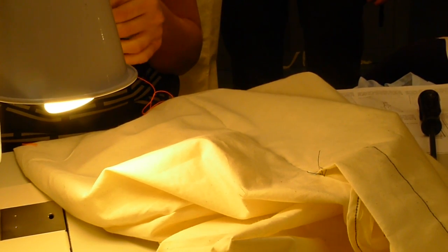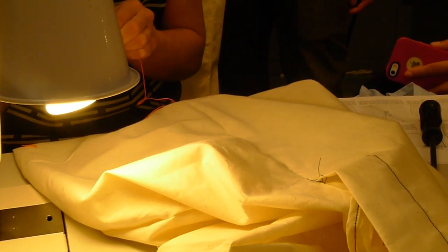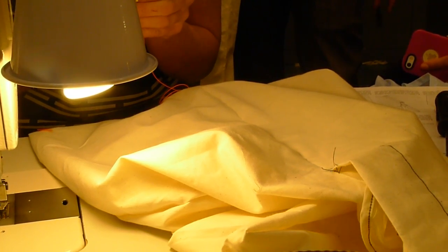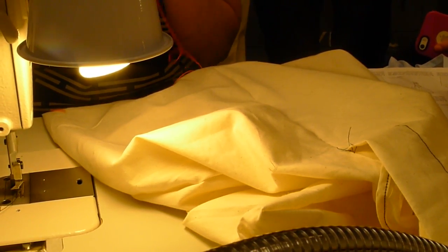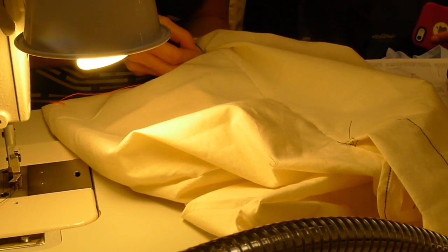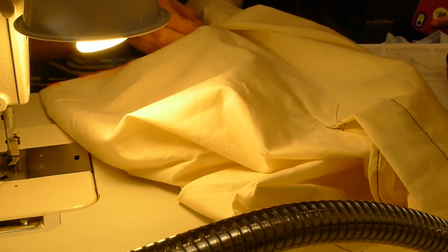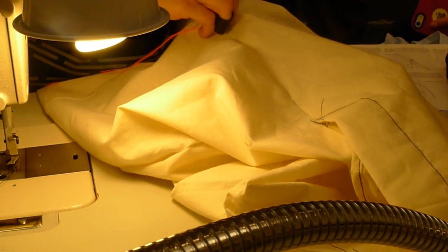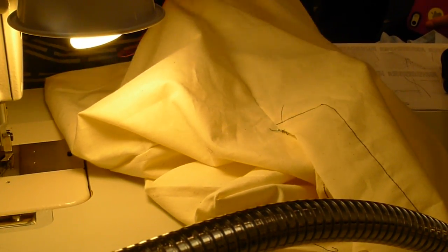I like to use contrasting thread when I do the basting so that I can see the difference and know which one to pull out. This thick thread is tough though — it doesn't go through the needles, does it? You're going to go all the way down to where your machine basting stops, or where your notches are really. You can double check that on the inside. I can just see the stitch change right there — the big stitch goes to the small stitch. And then up the other side.